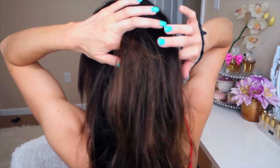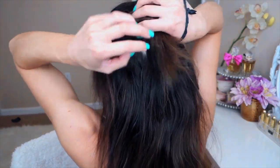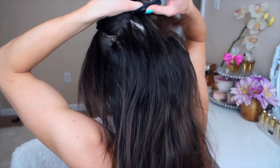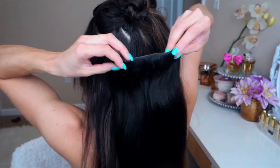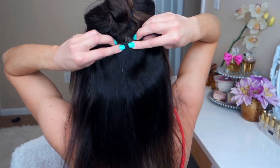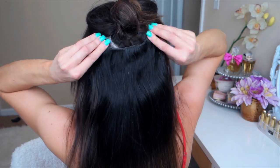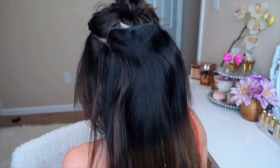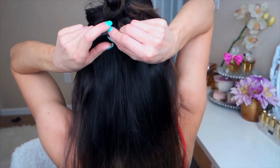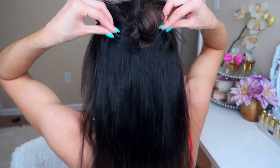Now we are picking up the next section of hair. This is just the crowned section — it's about half the size smaller than the other section we had picked up before. Take a three-clip weft and clip it in right side up this time, starting from the middle clip and then again with the side clips, keeping them as close to the center as possible. Leave a little bit of room and clip in your next three-clip weft right over top.